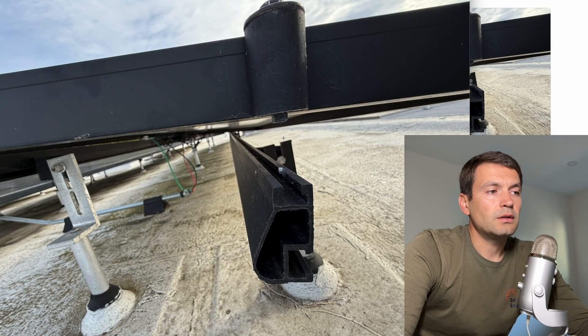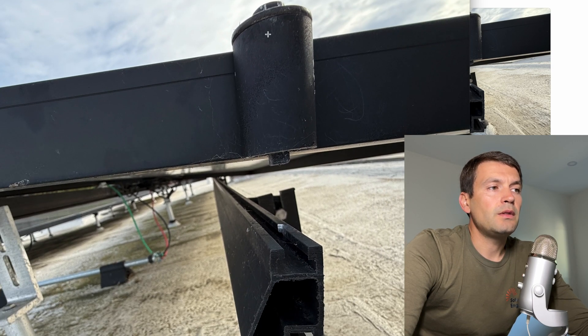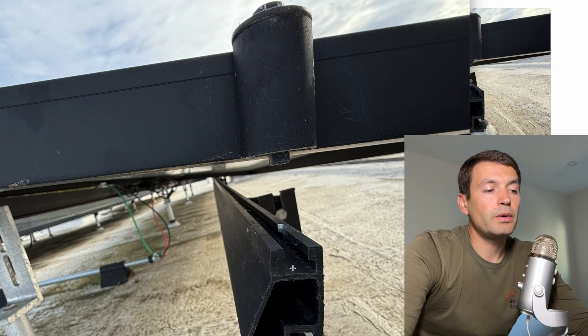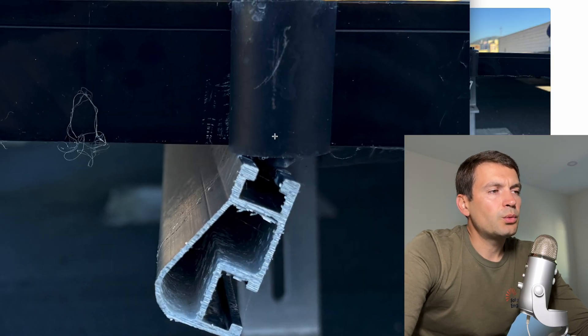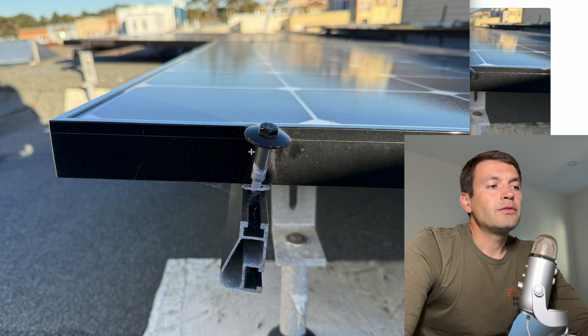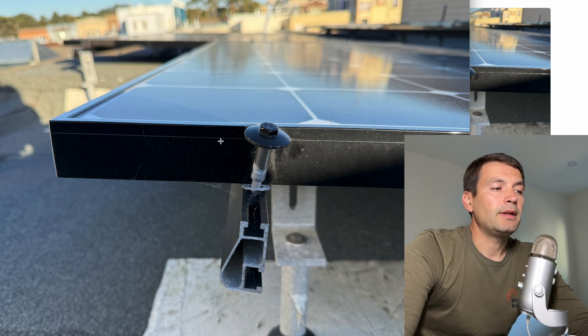Here's another location. By this dent I can tell that when the installers tightened this end clamp, this part wasn't engaged with the rail. So they just torqued it, made this dent, but that part never went into the rail. Here's another picture — we can see the end clamp is not engaged with the rail. Right here the end sleeve is missing for the end clamp, and over time this bolt will slide and the panel will get loose.